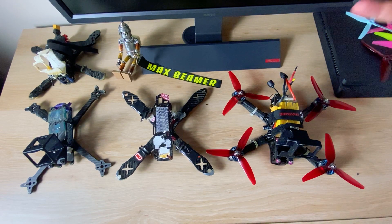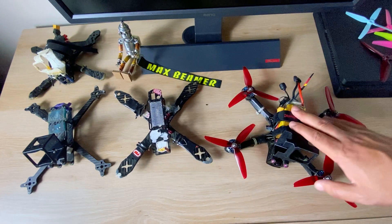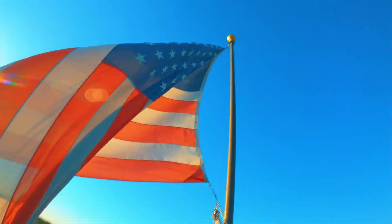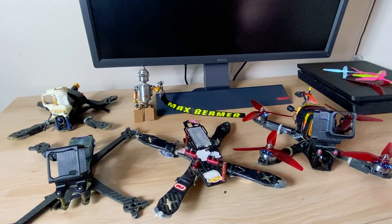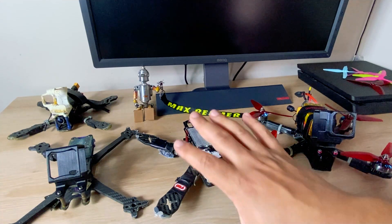FPV progression. How to go from flying like this to flying like this. I want to talk a little bit about controlled evolution — basically having control over your FPV progression, over your destiny, and streamlining your quad progression.